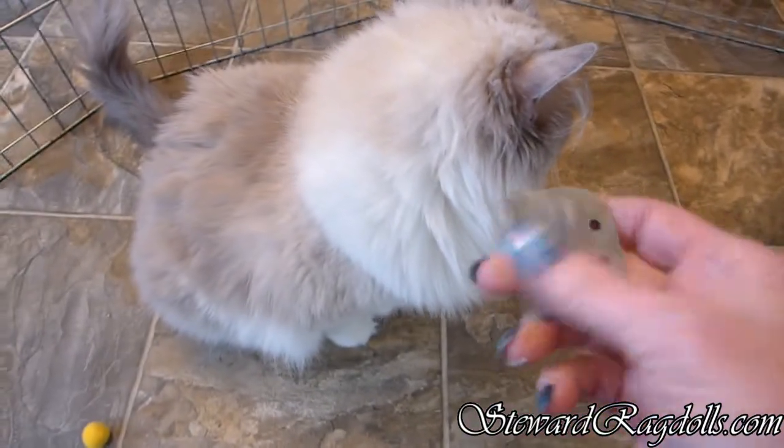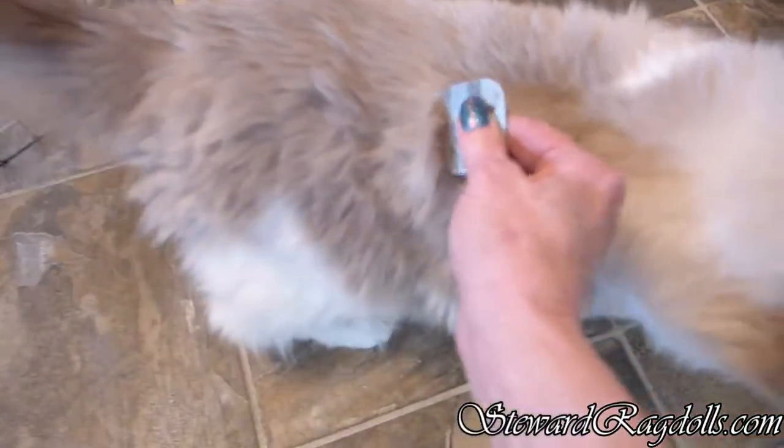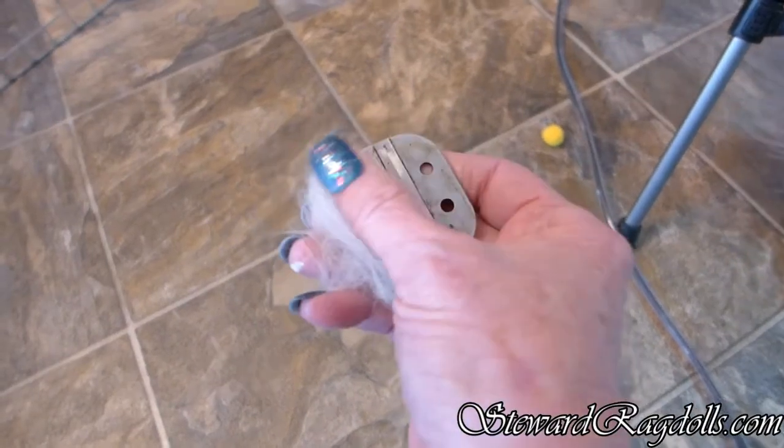Let's see if I can get Dora to hold still enough for me. You just run it through like that and it all gathers on the blade.